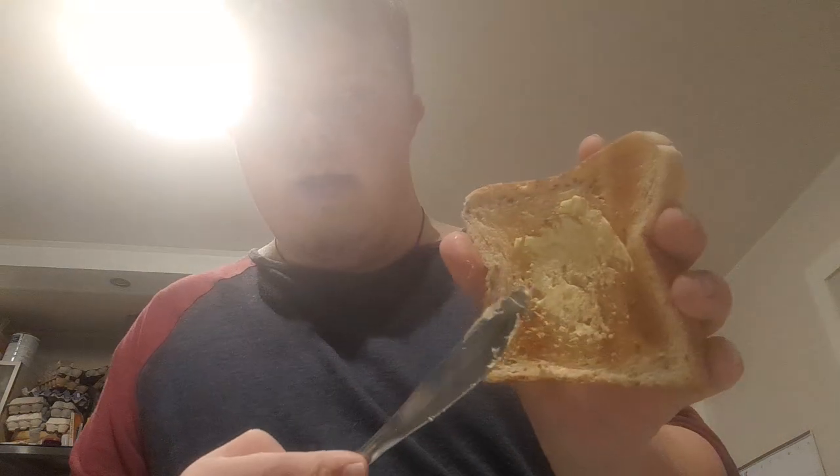Kind of like that, and then do it on the same piece of toast. Got the butter, got the toast, and we need to get all the butter on the toast. And that's the first one done — so the next one is the marmite.